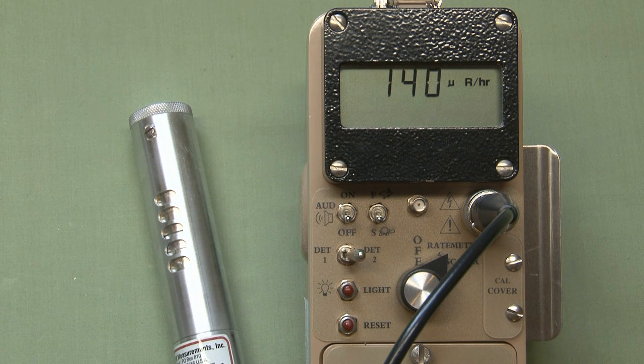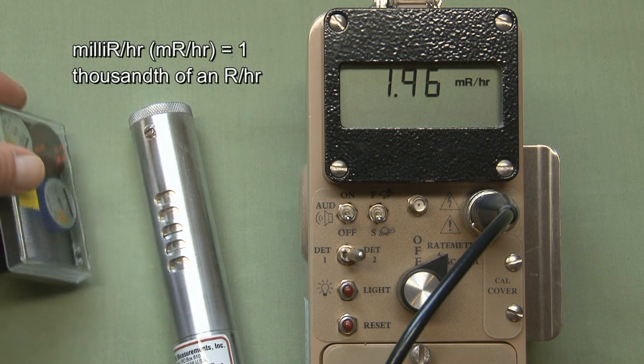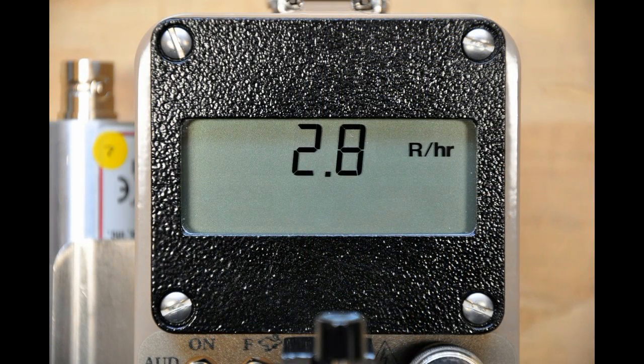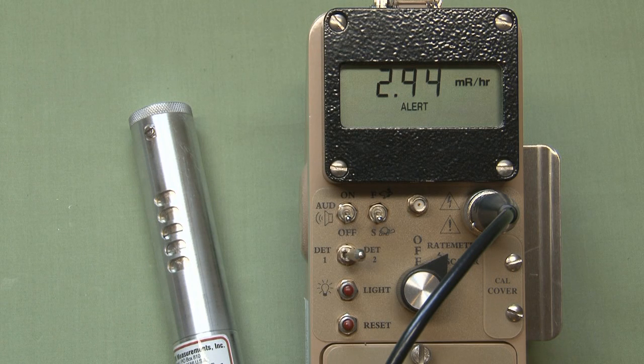The same auto-ranging capability seen in counts per minute also applies in dose mode. With a dose exposure rate detector hooked up, after resetting, you'll notice it starts in micro R per hour — the little micro symbol before the R per hour looks like a backward U. As I bring a source in, it auto-ranges to mR per hour. If the source were hot enough, the 'M' would disappear and the units would just display in R per hour. So it starts in micro R, auto-ranges up to milli R, and then eventually to R per hour.